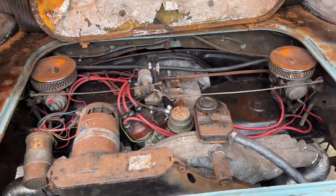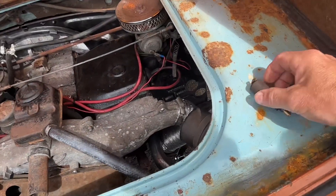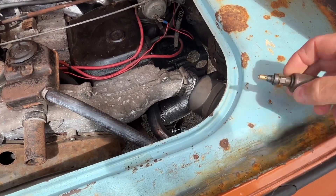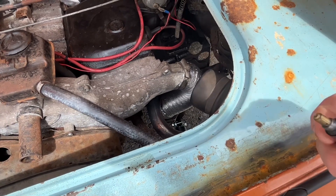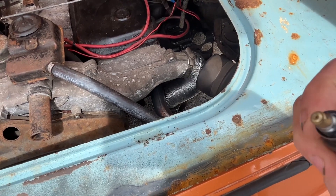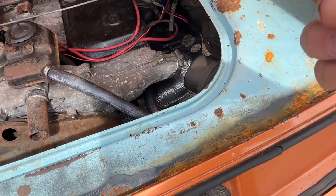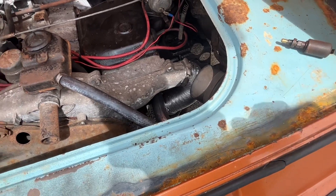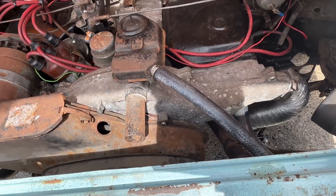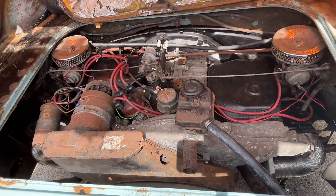I'll quickly show you the cutoff valve. This just screws in — you just nick it up. Now, it should have a rubber seal there, but you can see it's all perished. It's a little bit blocked. But lucky again, I had another set of carbs at the unit — worn, but the two parts I took off, the twin carbs, worked a treat on this one.